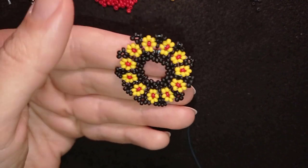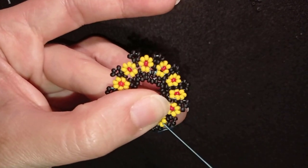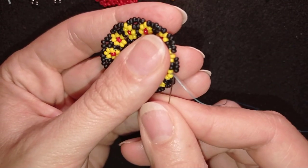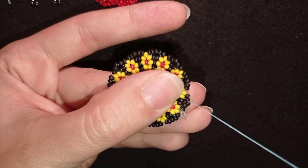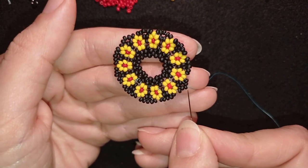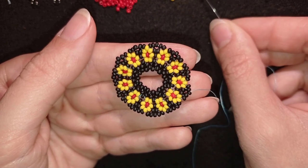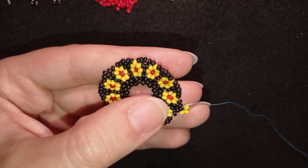I continue this until the end and when I'm ready I'll be back to tell you how to finish your work. Here I am adding my last black bead from this row — absolutely the same thing. Now I'm exiting through the bead that is sticking out the most, and I take three yellows and go back in a circle through this black.